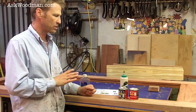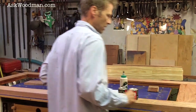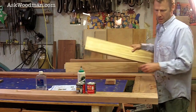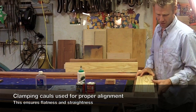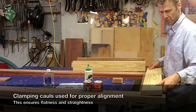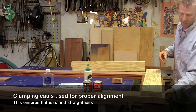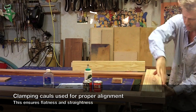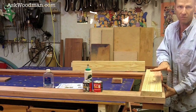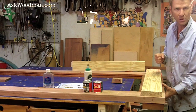Whenever I glue a door up like this — it's on my work table, hanging off both ends so I can have access with the clamps — I always glue it up with clamping cauls. I joined these pieces of scrap wood so they're absolutely flat and straight. There's going to be one on the top and one on the bottom, pinched by a big C-clamp before my pipe clamps go on. That pulls everything into an absolutely flat plane to make sure there is no distortion or rack when the clamps go on.